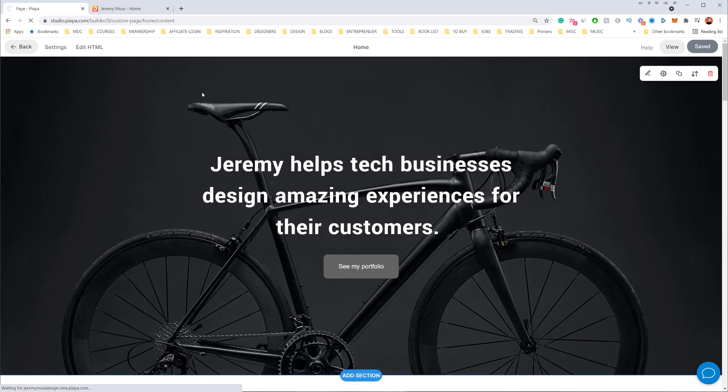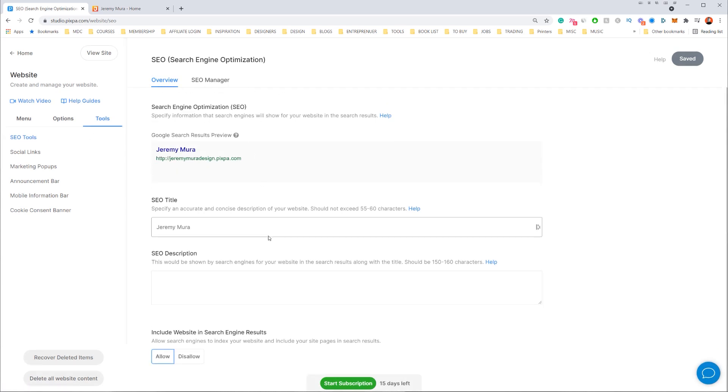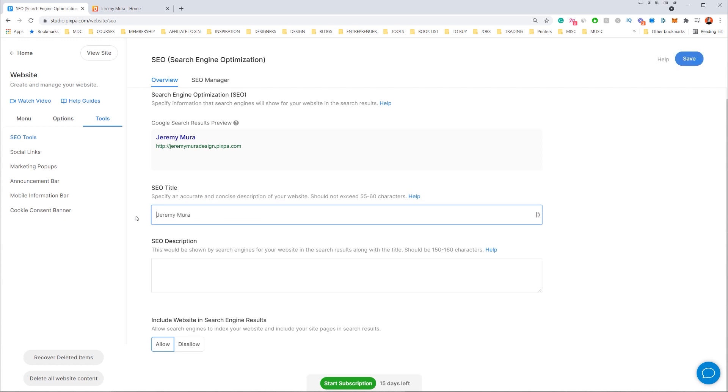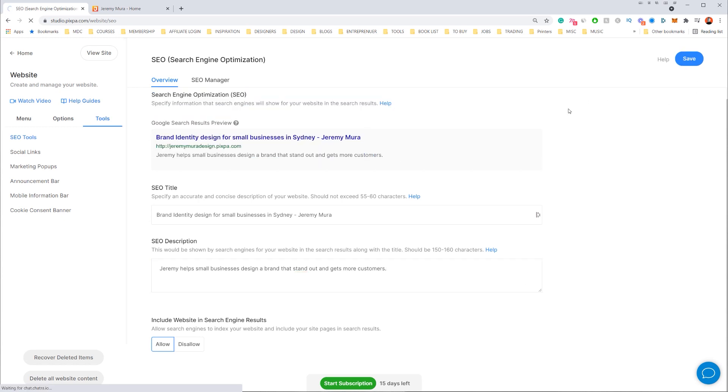Now I want to edit the SEO and add social media links. To edit SEO, go to 'Tools' and click 'SEO.' This takes us to the Search Engine Optimization menu. I can edit my title — for example, 'Brand Identity Design for Small Businesses in Sydney' — and write a meta description: 'Jeremy helps small businesses design a brand that stands out and gets more customers.' I click save, and at the bottom make sure you click 'Allow' so it's included in search engine results.